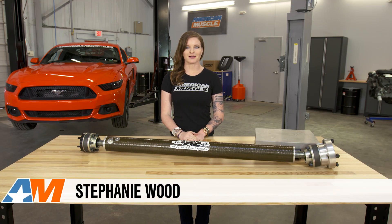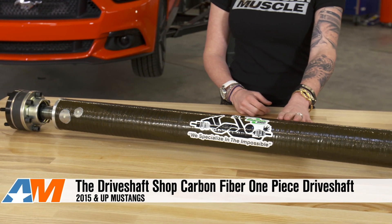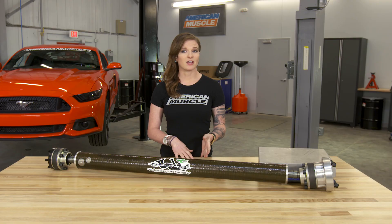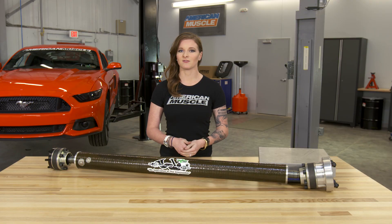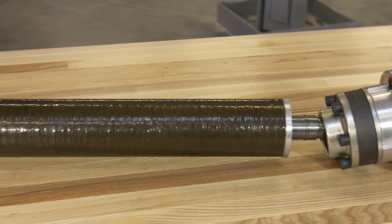Hey, Stephanie with americanmuscle.com, and this is my review of the Driveshaft Shop's carbon fiber one-piece driveshaft for 2015 and 2016 GTs. A carbon fiber one-piece driveshaft is going to be for any S550 owner that's looking to strengthen their driveline and drop some weight while they're at it.